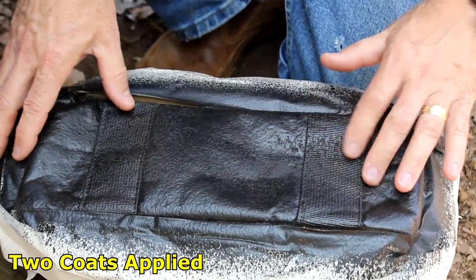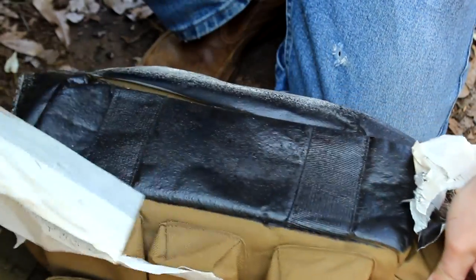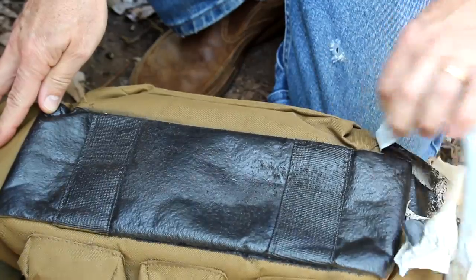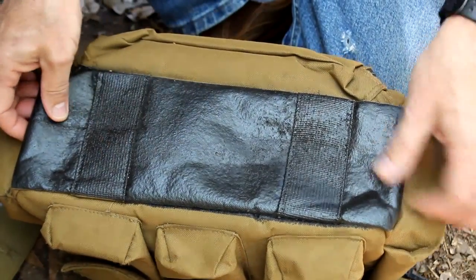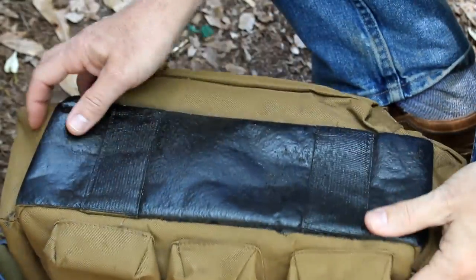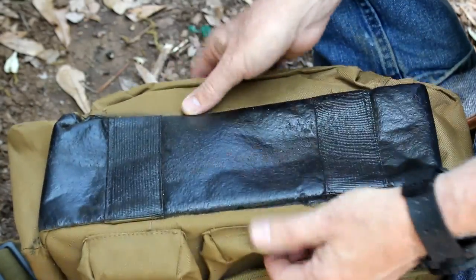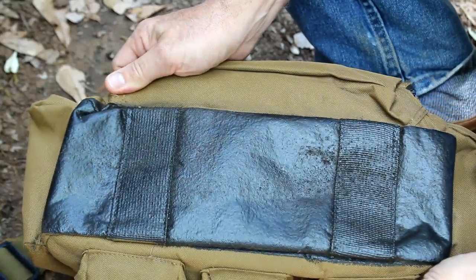We've let this sit now for about a week — you don't have to let it sit that long. Just pull off the tape. It looks just like the rubberized bottoms on a lot of backpacks and range bags. This is going to keep moisture out of your range bag. You don't see any difference in it — it looks like it really should be there. Masking it off makes a big difference. The flexibility is going to be nice; it's not going to crack, and if you ever need to you can touch it up. Just mask it off. I really like just the bottom — it's a rigid piece that stays flat.